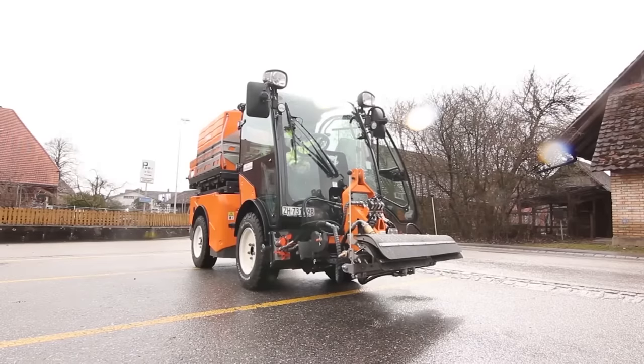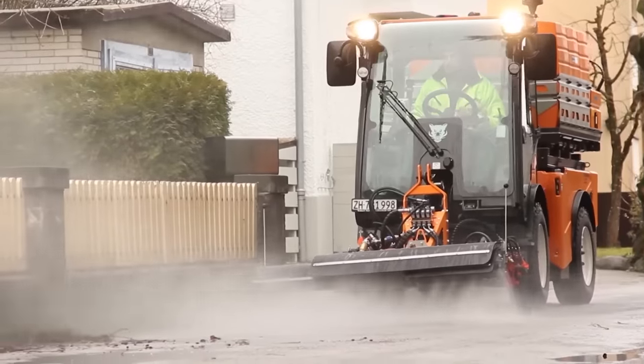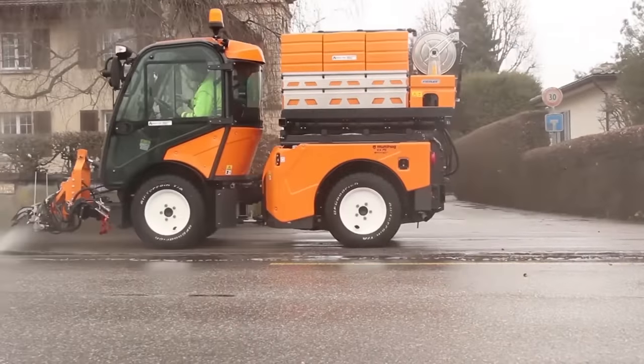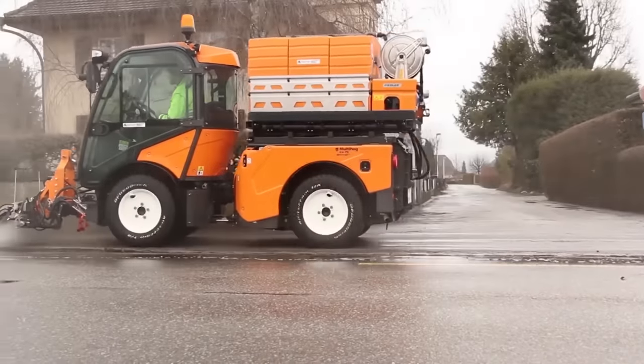The second unit is a tractor equipped with a high-pressure washer. Sprayed water removes traces of even ingrained dirt. The integrated water supply hose and gun handle allow the operator to clean vertical surfaces as well.